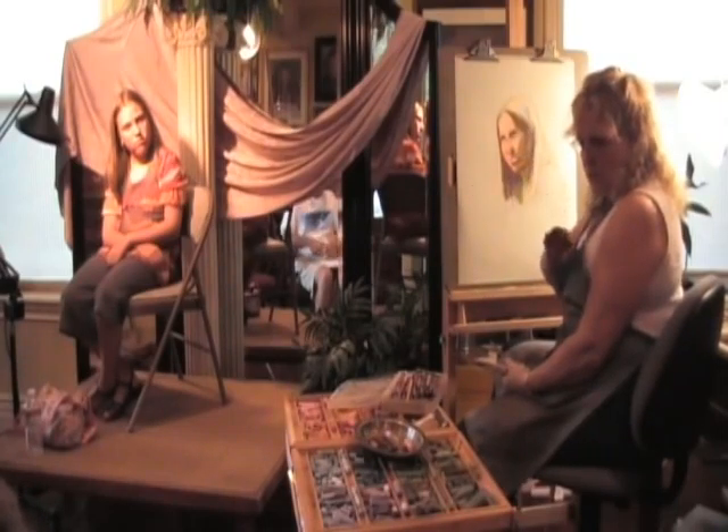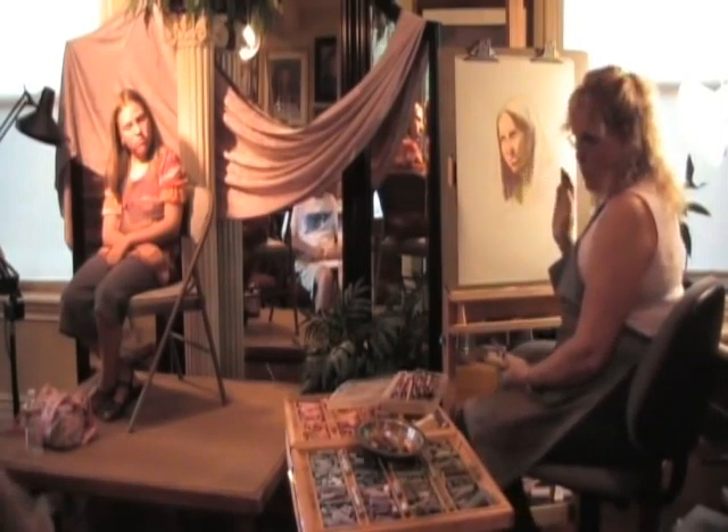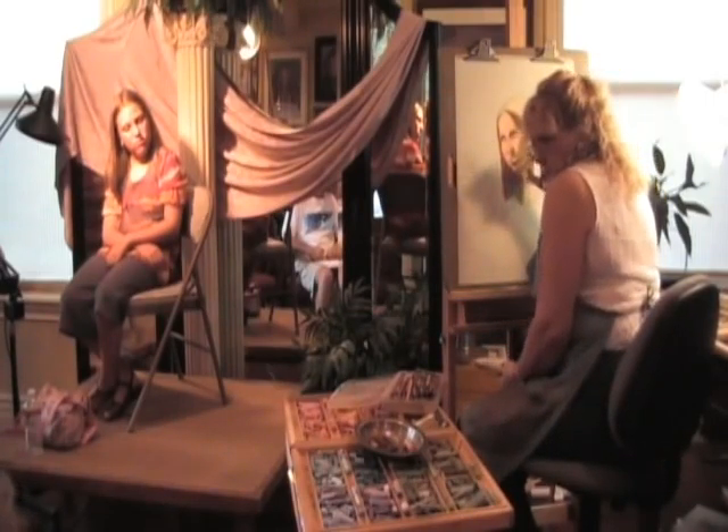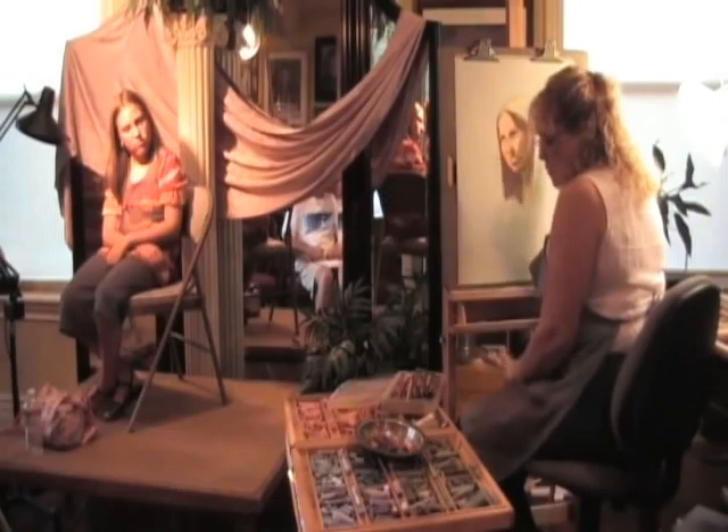I'm going to start right here — I'm going to look at that forehead line and pull that back in a little bit more, because I want her eye to be a certain size.